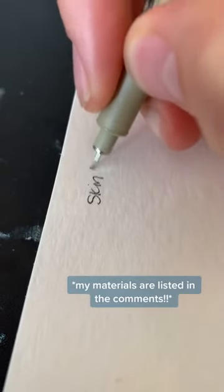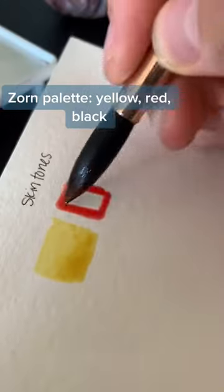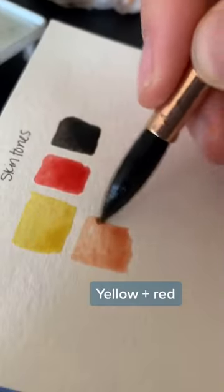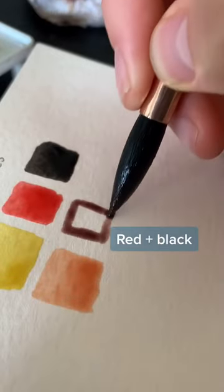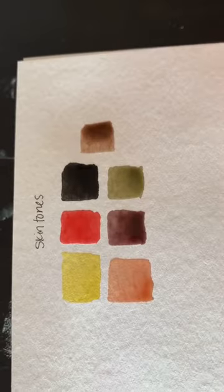Hi everybody, today I'll be teaching you one way to paint skin tones with watercolor. Mixing skin tones can be intimidating, so we're going to use a limited palette today called the Zorn palette. This consists of just yellow, red, and black. With just these three colors you can mix a lot of different colors that will work for a lot of different kinds of skin tones.